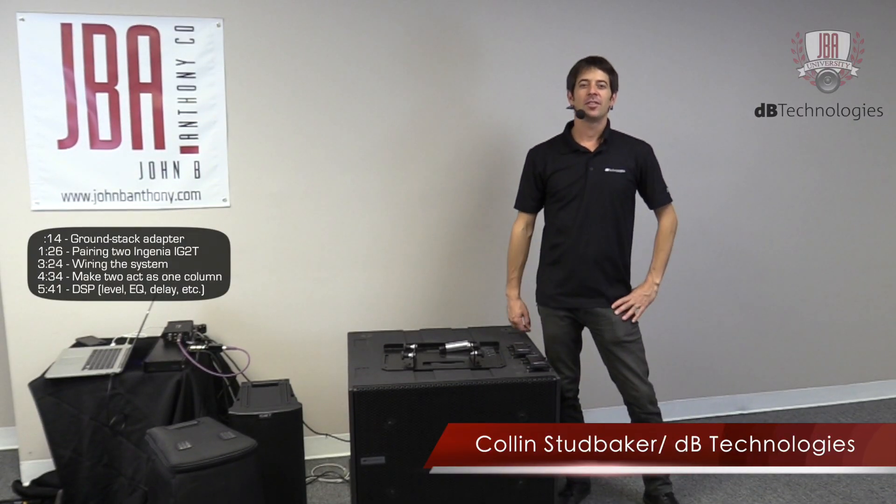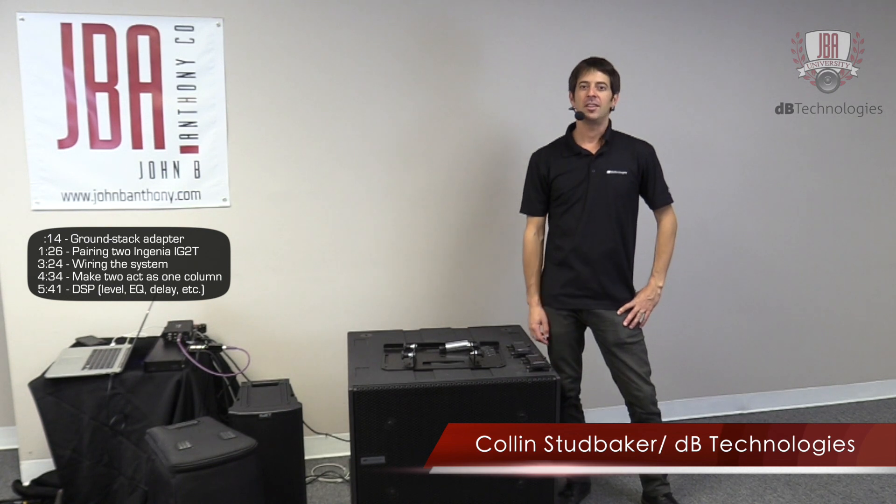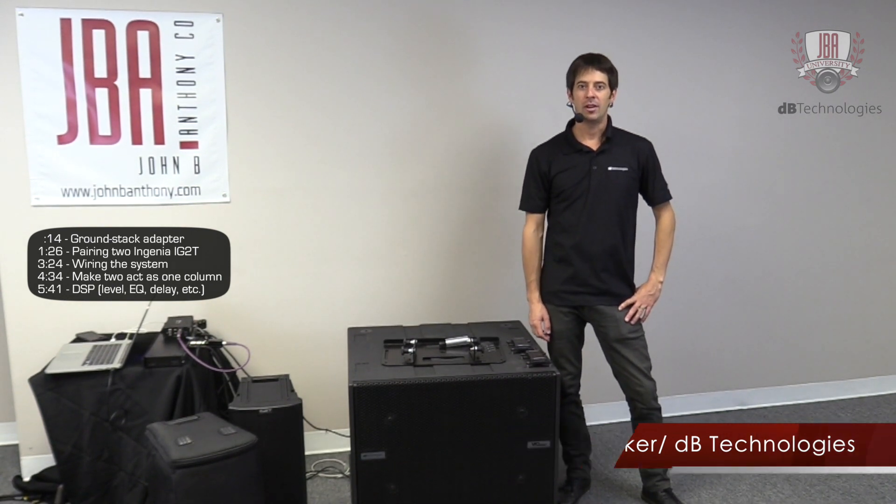Hello, I'm Colin Studebaker, the National Sales Manager for DB Technologies, and I'm here with John B. Anthony Company to show you the Ingenia system and how we set it up.